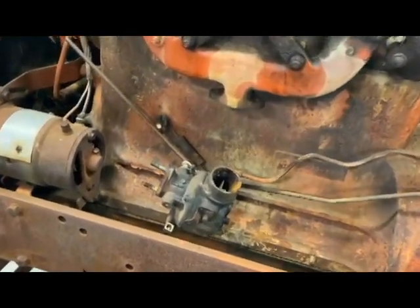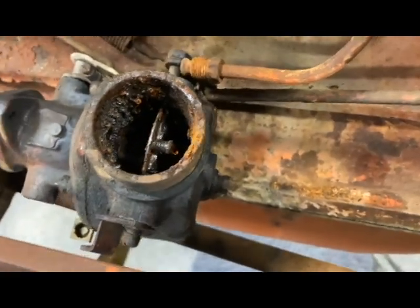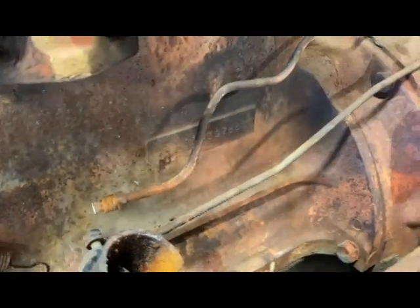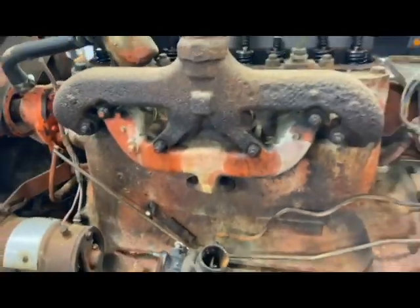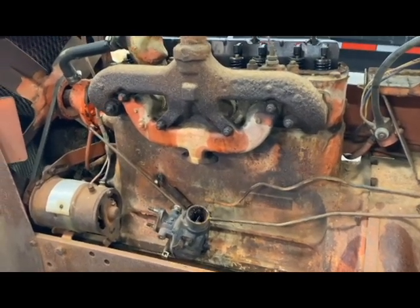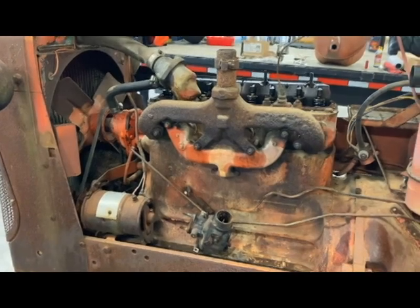The carburetor is disconnected and it was full of rust, which I kind of expected, so that one's going to be interesting to clean out. Over here at the end of the fuel line you can see it's completely plugged, so I'll need to be cleaning that out at some point. I'll finish getting the linkage off and then we're going to pull the manifold. I need to drain the antifreeze out of the block so I don't have to worry about that pouring out of those holes.